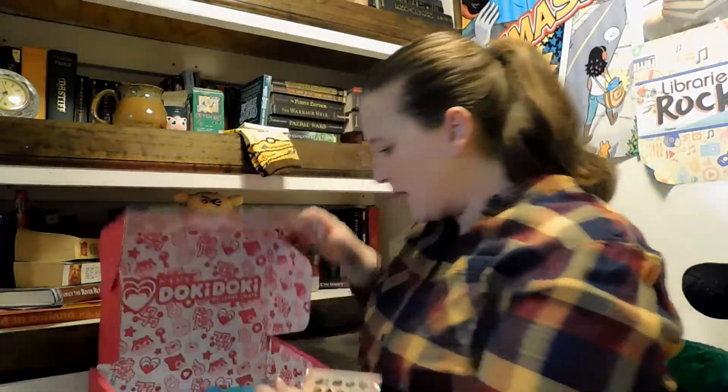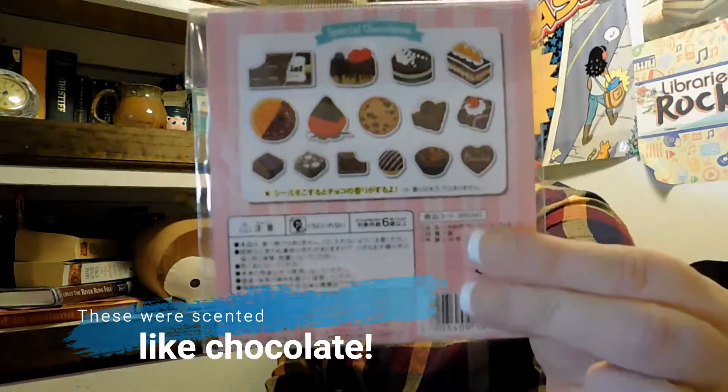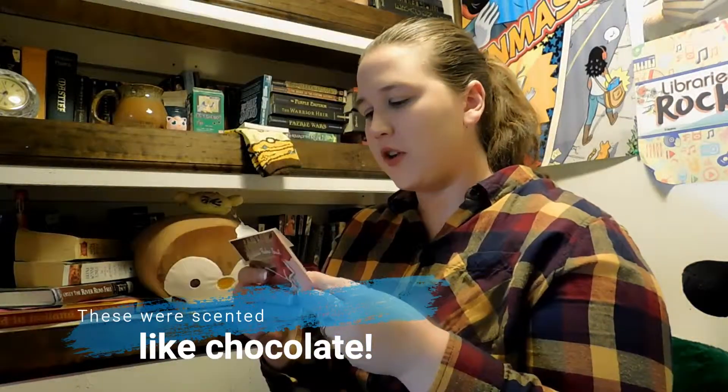This looks like the last item in the box, and it is special chocolates — or are they stickers? Flake seals! So cool. There are 30 inside and these cakes and cookies look so delicious.